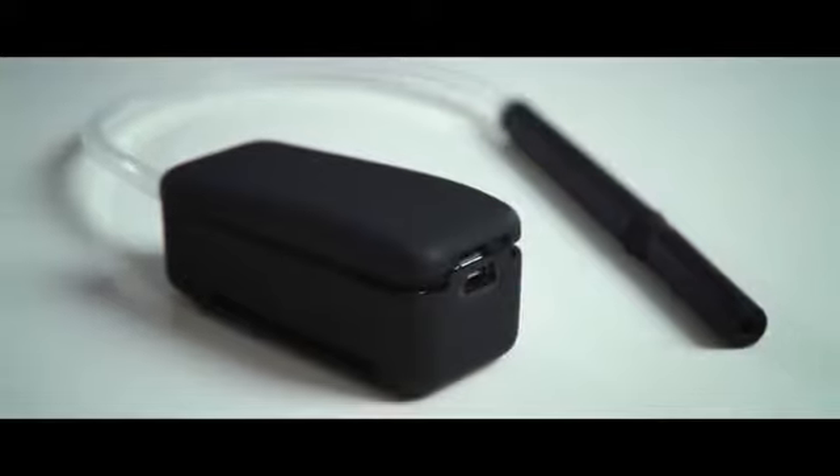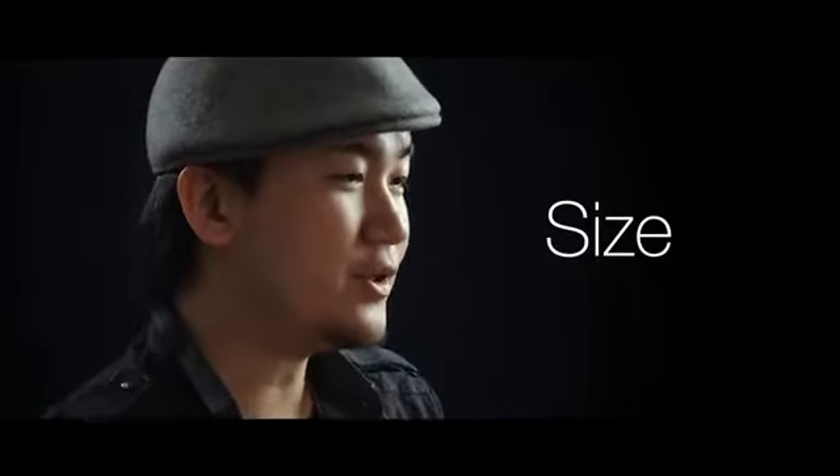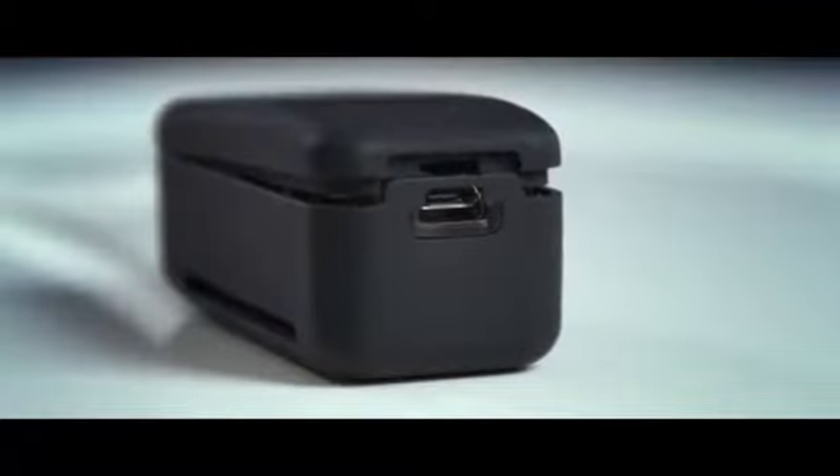Vapor is the best professional smoke device designed for magicians' everyday use. Vapor is the most compact smoke device ever. The main component, switch, and rechargeable battery with USB plug are all built into this little unit.